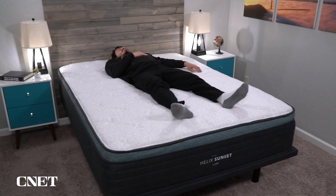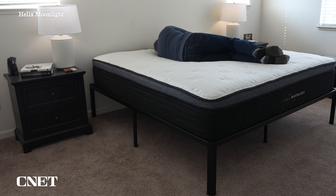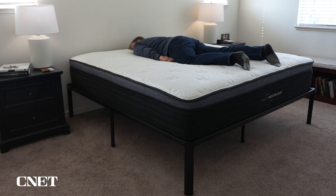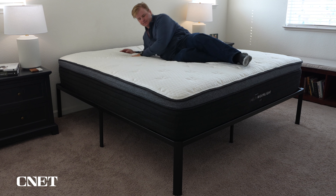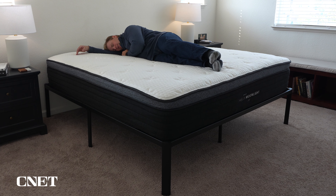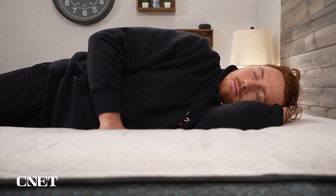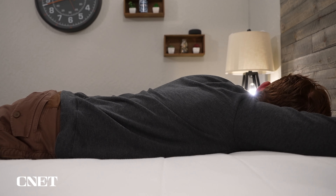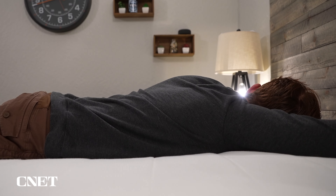Let's briefly cover the individual mattresses. The Helix Moonlight is super soft and has more of that body-conforming memory foam quality. The Sunset is also really soft but has less of that memory foam feel. The Midnight is probably Helix's most popular bed overall — it's around a medium firmness and has a soft, neutral feel that most people will like. Couples especially tend to wind up with the Midnight because it's the most accommodating of the lineup.